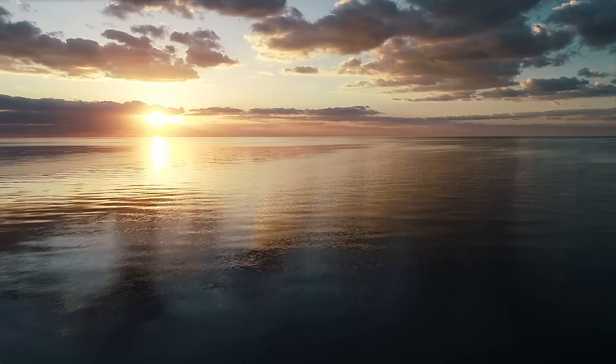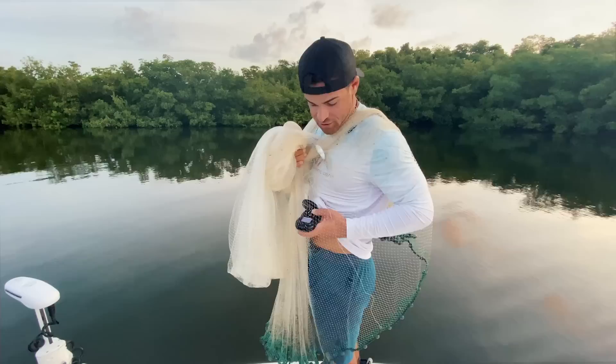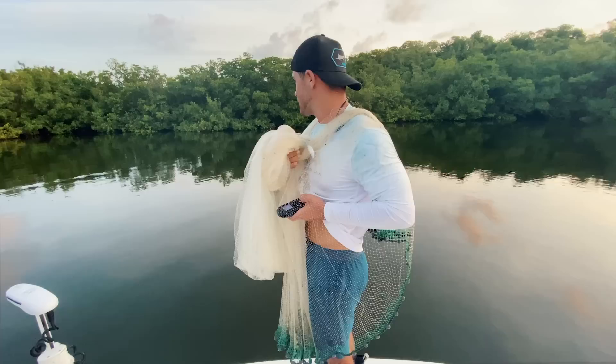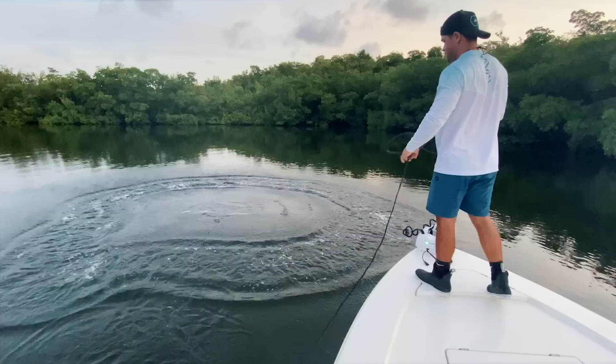Good morning, we are here in the Florida Keys catching some bait because we're about to do some offshore fishing. Conditions look good, fishing's been good. One tip: I keep my trolling motor remote underneath my shirt so when I'm ready to throw the cast net, I just drop the remote and put my shirt over it so the strings don't get caught. Never have to worry about it getting snagged.